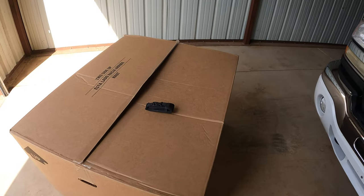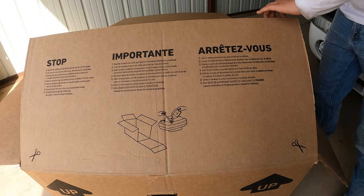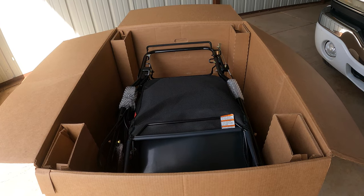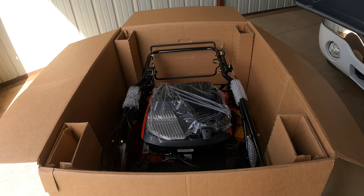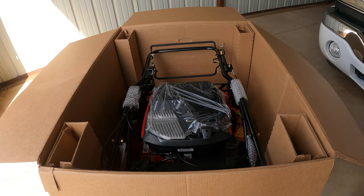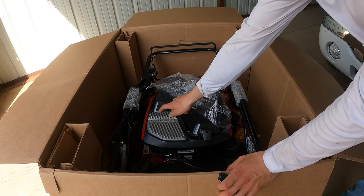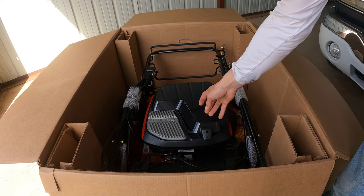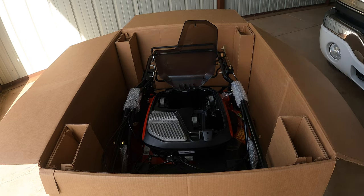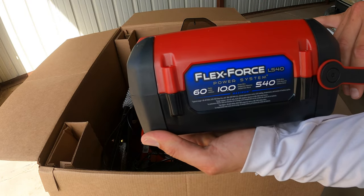So let's stop wasting time and get this box opened up. Open up all the flaps, there's a piece of cardboard on top, and there it is — the brand new 60-volt Turf Master. Right out of the box you get the bag with it, and you can see right away there's no engine. It's got a brushless motor. Pull off that paper and you can see — no engine there at all, just a place to stick batteries in.